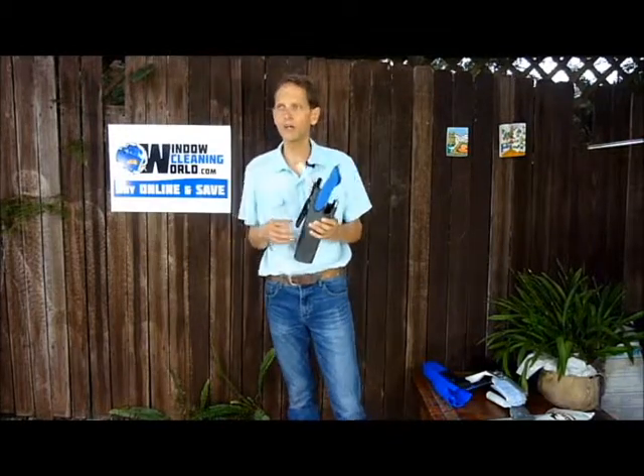I strongly urge you to use a bucket on a belt. You will prevent drips going everywhere, your squeegee will be close at hand, and you'll look a lot more professional and you're working more ergonomically. A belt setup really is a must for a professional window cleaner. Thanks.